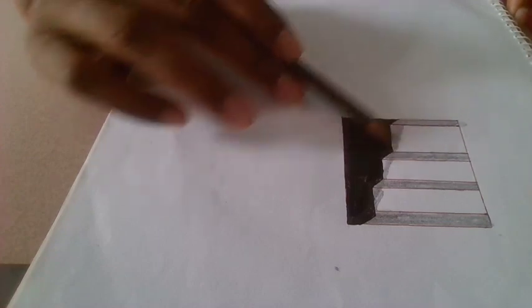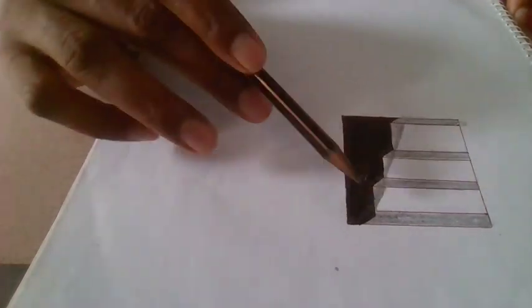Finally, you will get your desired stand shape in 3D.